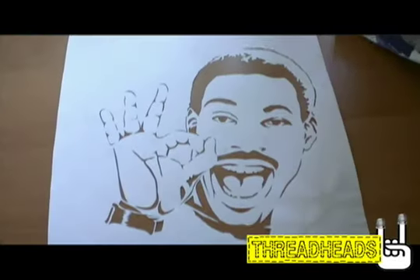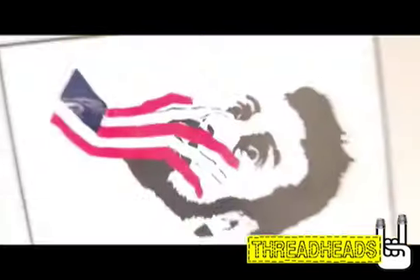Hey, I'm Chris. I cut stencils. I'm from LA. I go by Gigantic. We're in my home studio. I'm gonna show you how to cut stencils today. So first off, you want to find your image and print it out.